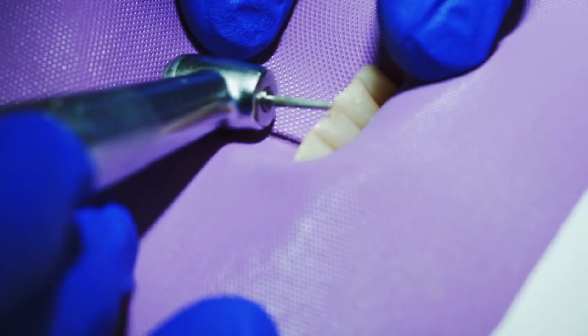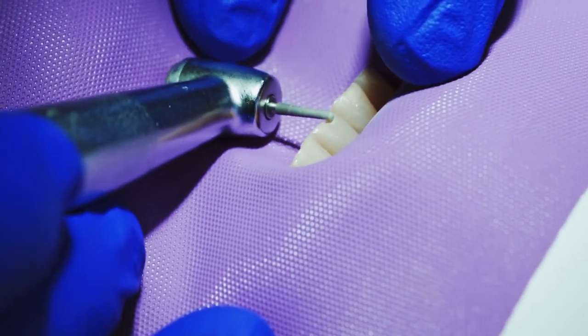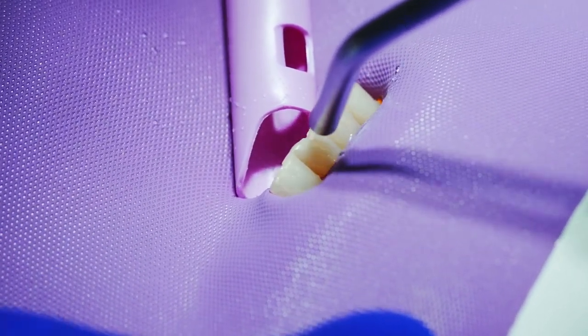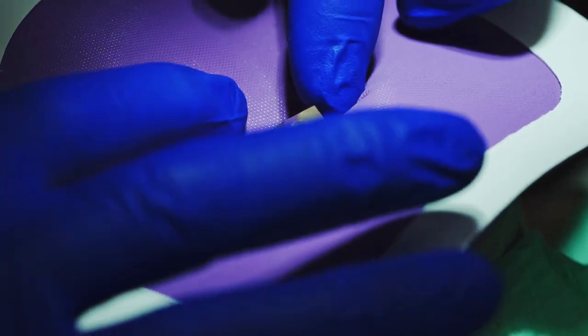We will clean the space. We'll rinse it. Then we'll use a clear matrix to isolate the area. With it isolated, we will now proceed.